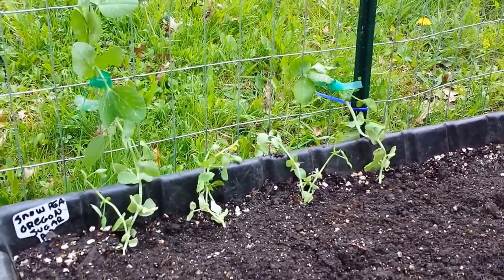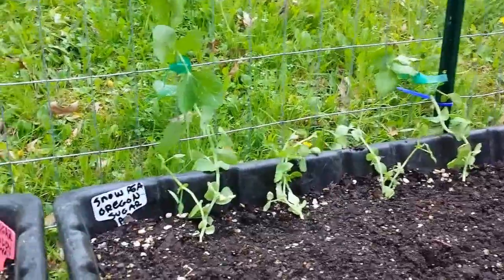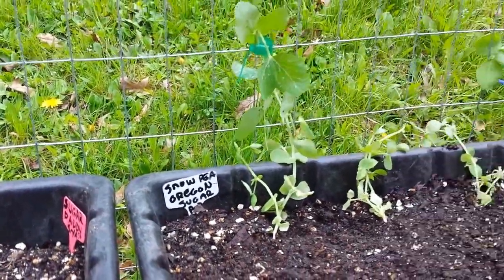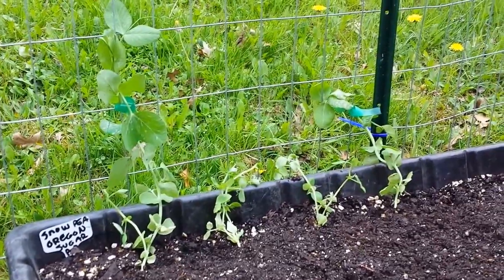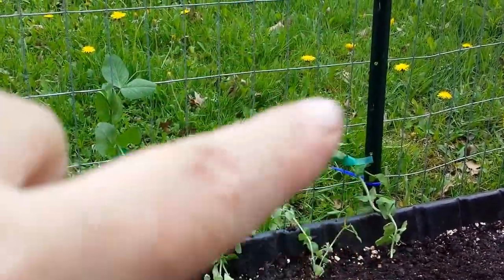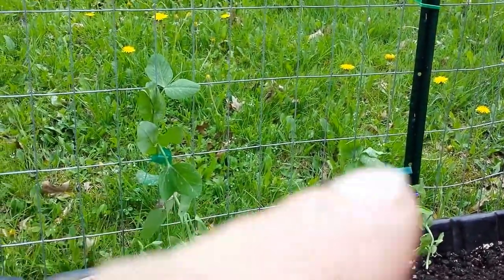This one's called Oregon Sugar Pod Snow Pea. Go down in the comment section and let us know if you have a favorite snow pea and what ideas you have for trellising. I do keep it off the pole because the pole gets so hot — I used to try and trellis it there but it got so hot it actually cooked the plant, so that's why I place it right next to it instead.